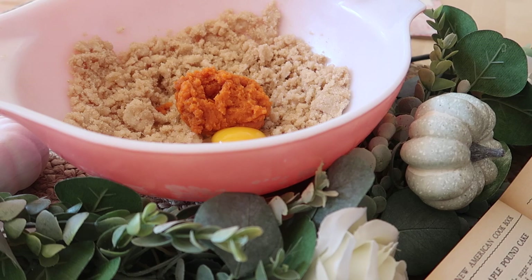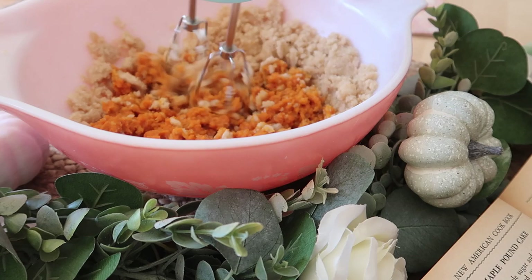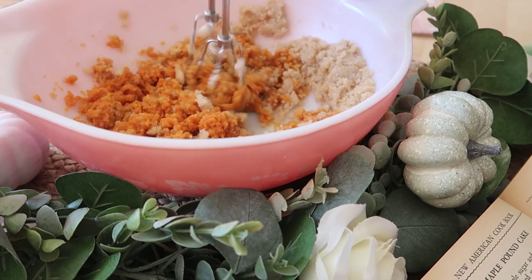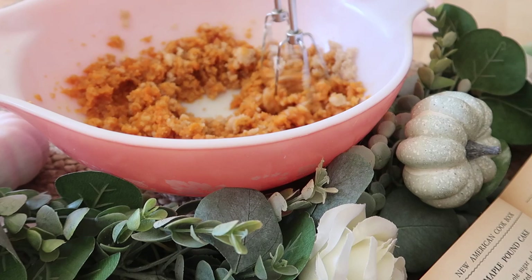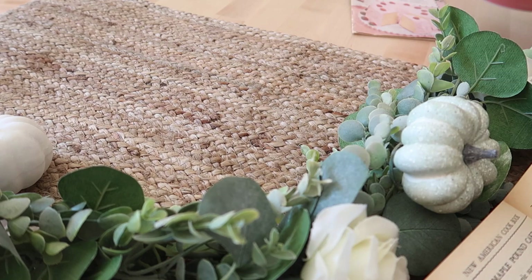It is so yummy. Sometimes I just like to eat it from the can because it's that good. I'm just mixing this together, and once it's fully combined we can switch out this bowl for a new one and combine all of the dry ingredients together.